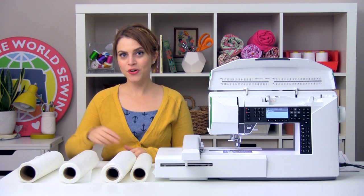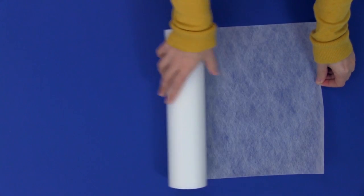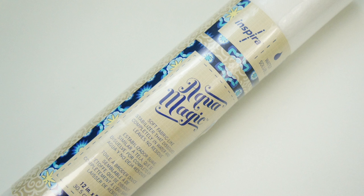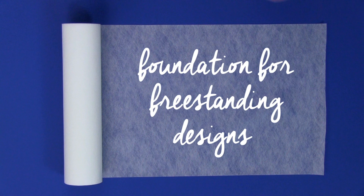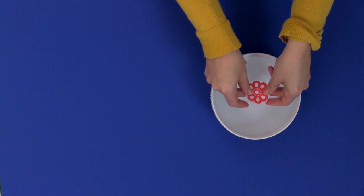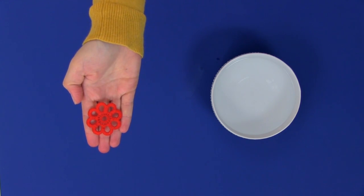The next category of stabilizer is water-soluble stabilizer. Water-soluble stabilizer is a fabric-like material that dissolves completely away in water. An example would be Inspira Aqua Magic. It's a good choice when only temporary stabilization is needed. It's also used as a foundation stabilizer when stitching out free-standing lace or applique designs. Hoop up some Aqua Magic, stitch out your design, dunk it in a bowl of water, and then magically all the stabilizer is gone and just your embroidery is left.